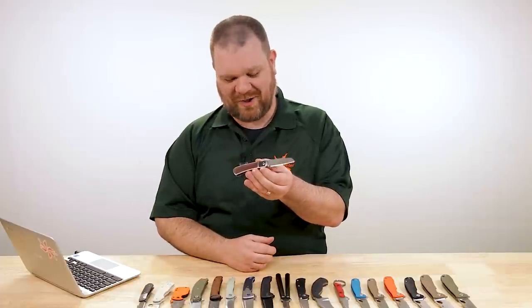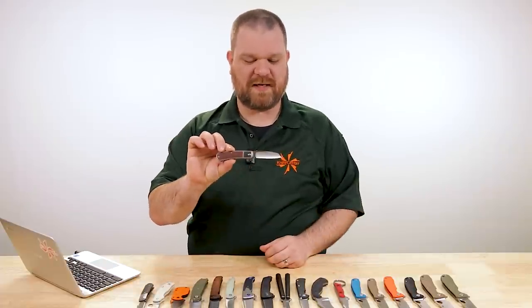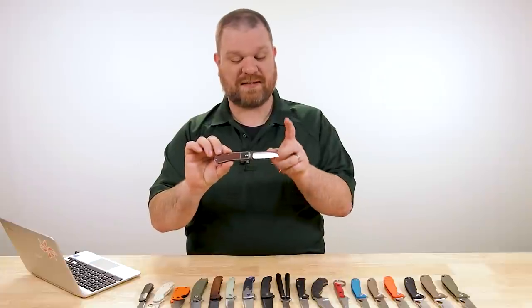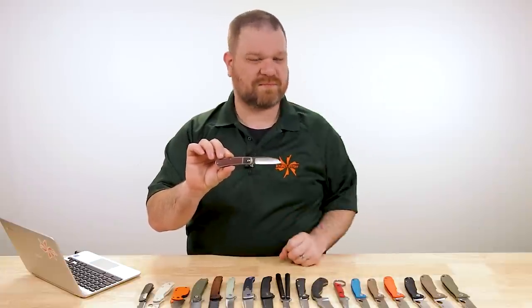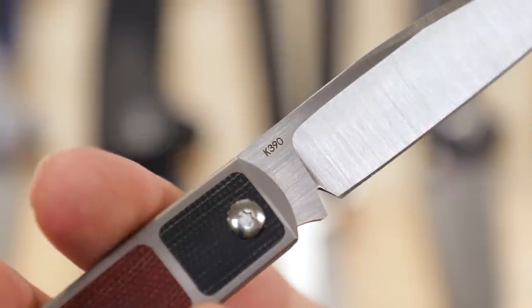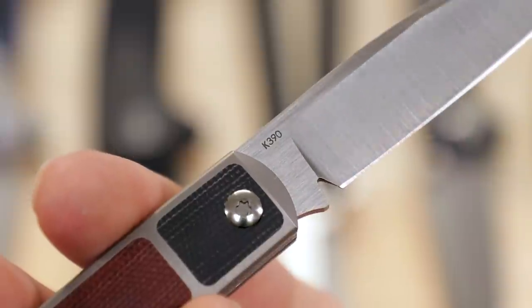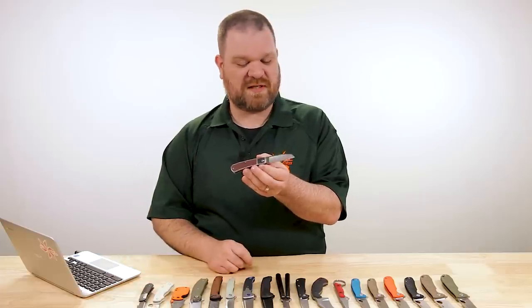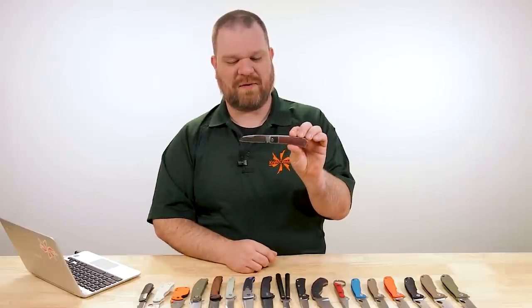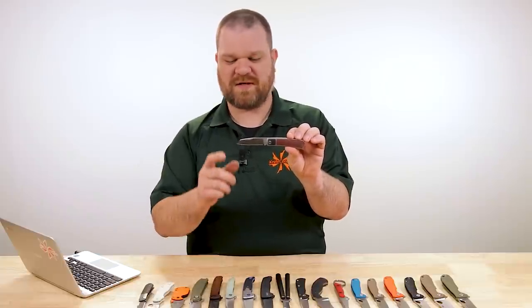Really awesome upgrade in the blade material here. You thought M390 had an edge that lasted a long time — K390 blows it out of the water, quite honestly, in my experience with this particular steel. It's not a stainless steel, keep that in mind. But for sheer edge retention, this is one of those real high watermarks out there nowadays — really, really awesome stuff.